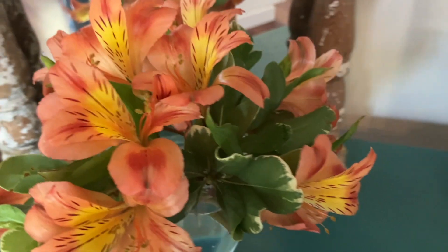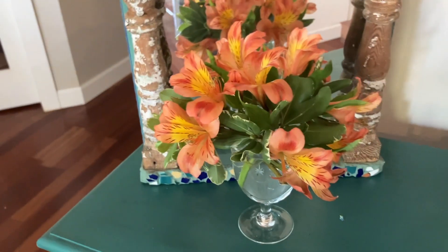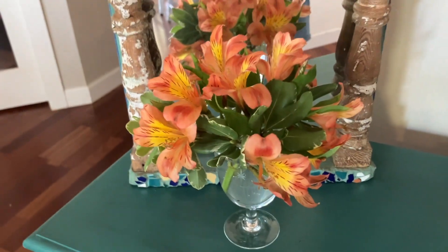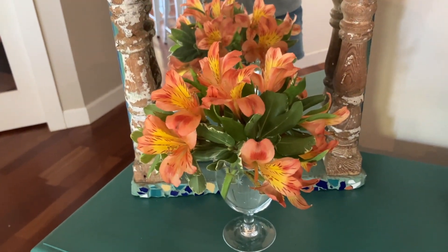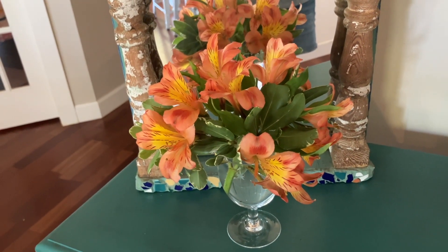I just wanted to let you know when you have a gorgeous arrangement, sometimes you don't have to get rid of it just because most of it is gone and dead. Just pull some stuff out of it and make some little miniature ones and you can enjoy your flowers even longer.